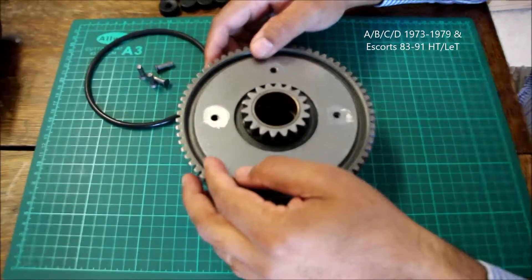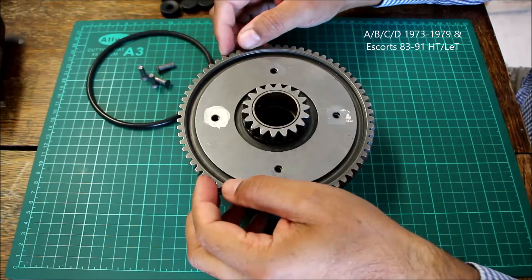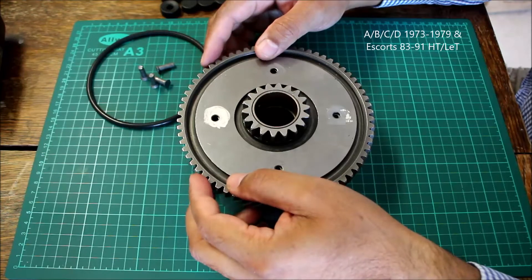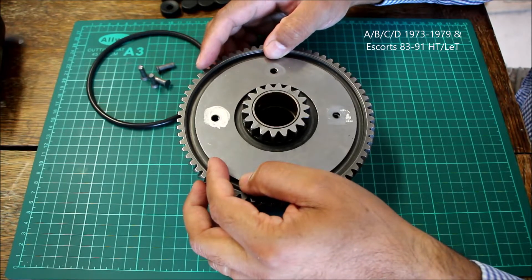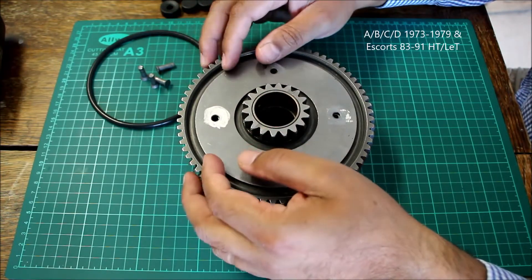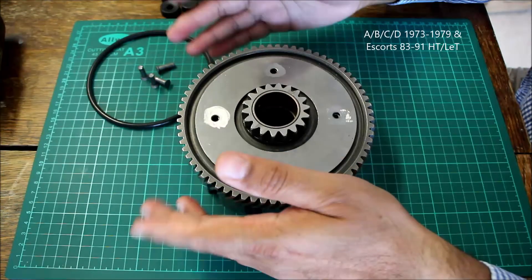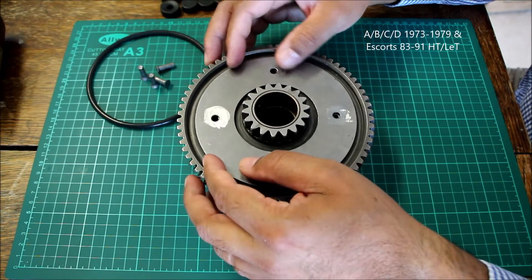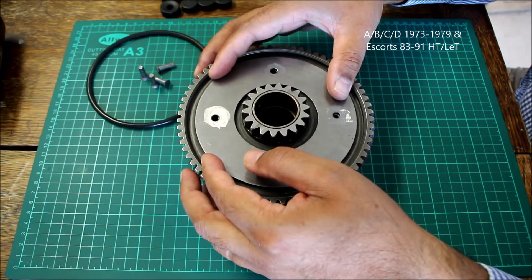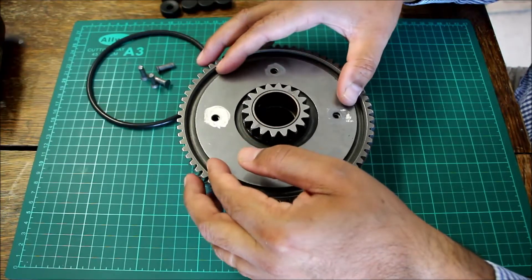This is the RD350 clutch basket, same as in the 350A, 350B, and in India on the HTLT. It's the same carryover design, also seen in the 400 and 250 — basically all the 350 and 400cc air-cooled RDs have a similar or same construction, if not carryover.